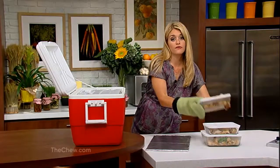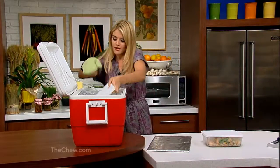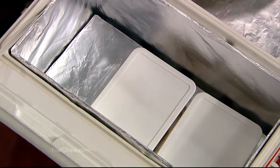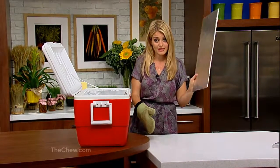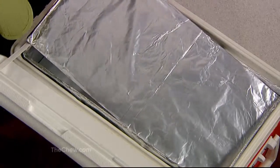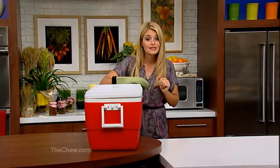Then you add in your food packed in heat-resistant containers. Cover those, make sure they fit, and cover with another piece of cardboard that fits nice and snug. Close the lid, and it will stay piping hot until you're ready to serve. Enjoy the game.